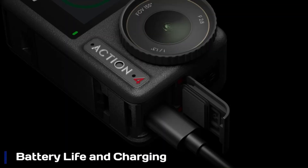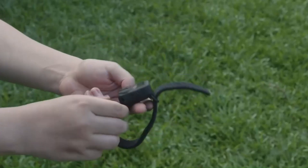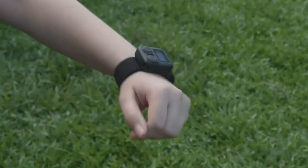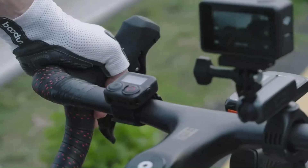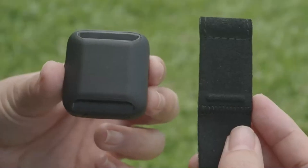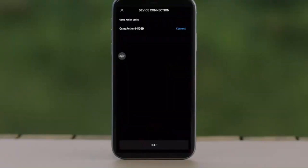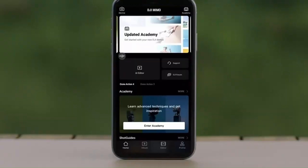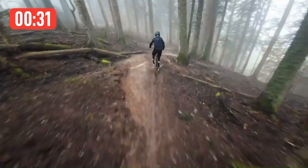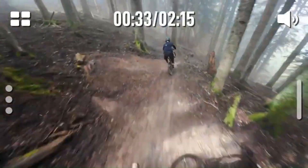Battery Life and Charging. The battery life of the Osmo Action 6 is expected to be a major improvement over its predecessors, offering extended recording time even at high resolutions and frame rates. A larger battery combined with power-efficient processing may allow users to shoot for hours without frequent recharging. Fast charging support via USB-C is likely, enabling quick top-ups between sessions. DJI might also introduce swappable battery packs or a more efficient battery-saving mode to optimize performance for long shooting days.